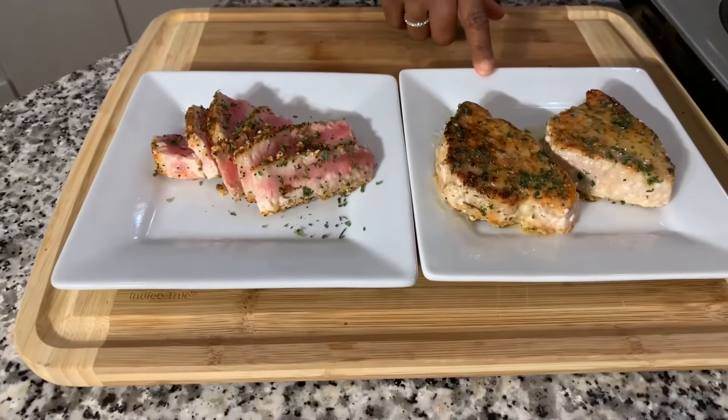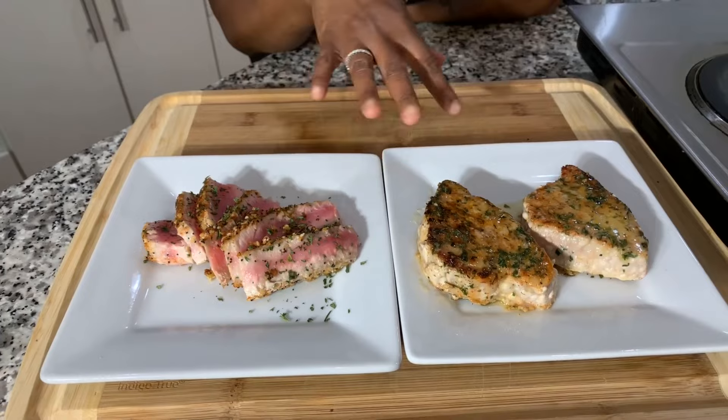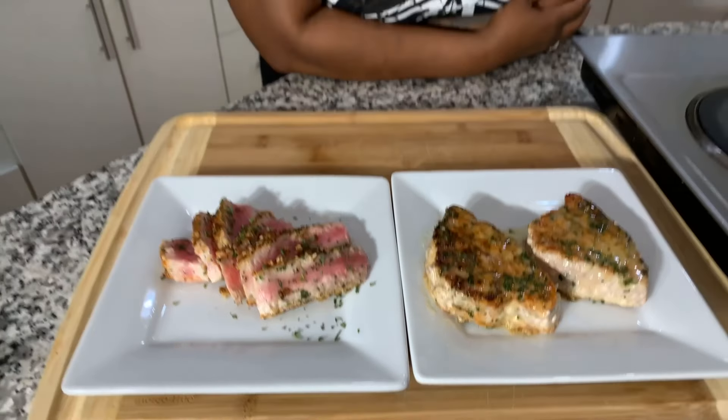If y'all enjoyed this video, give me a thumbs up. If you haven't subscribed, what are you waiting on? Tell your family and friends what Gina's doing in this kitchen on a daily basis. Heavenly Father, thank you for this meal in Jesus Christ's name, we pray, amen. Which one do you want — eenie, miney, moe — or Miss Fancy Pants over here? What kind of person are you? I'd love to know in the comment section. Enjoy the recipe. God bless, good night.